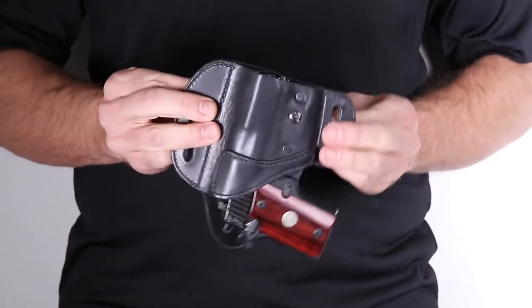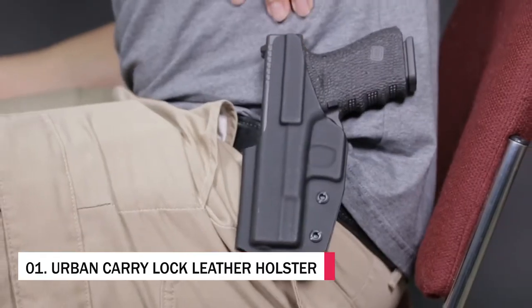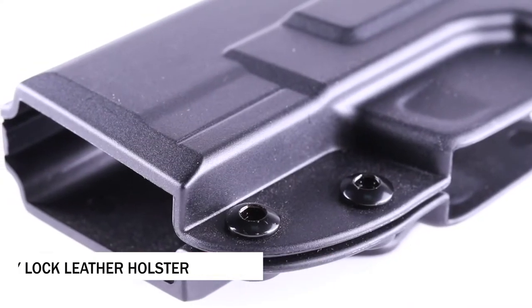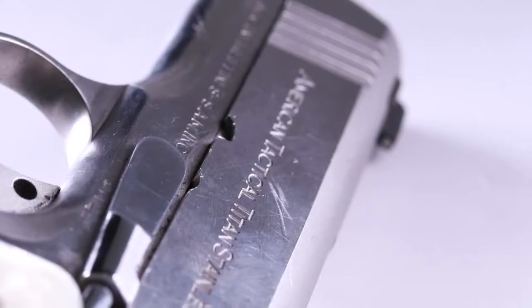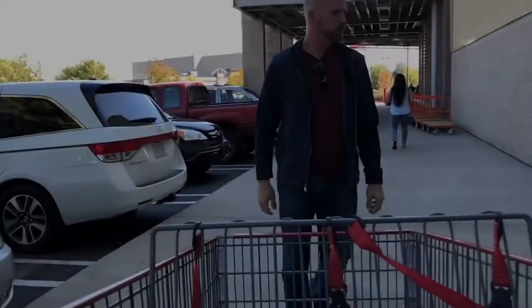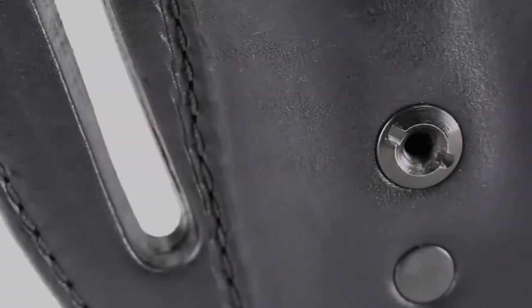Wouldn't it be better if a leather holster could lock with limited carry options? Responsible gun owners know the frustrations that come with carrying a gun. Unlike leather that's flexible, kydex and plastic holsters can often be rigid and uncomfortable — some commonly break, while others may even damage your valuable gun. However, kydex is far superior to leather when it comes to securing your firearm, especially during quick everyday movements or in that critical moment of confrontation.